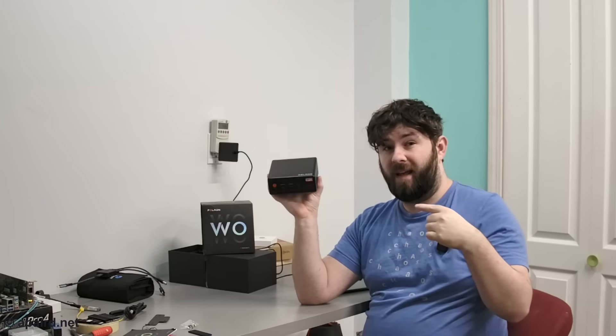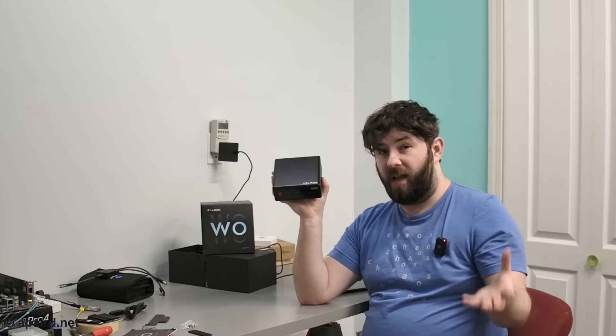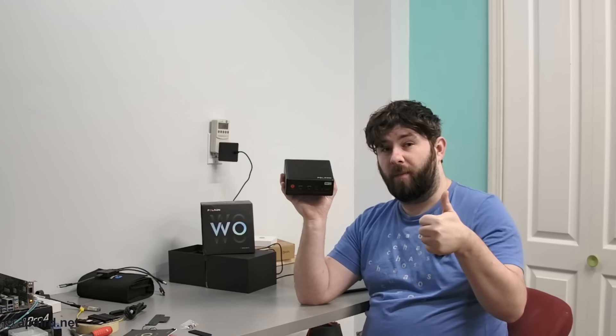Disclosure: Paladin sent me this unit for review. No money changed hands, they aren't paying me, and they won't see the review until you do. So come along.